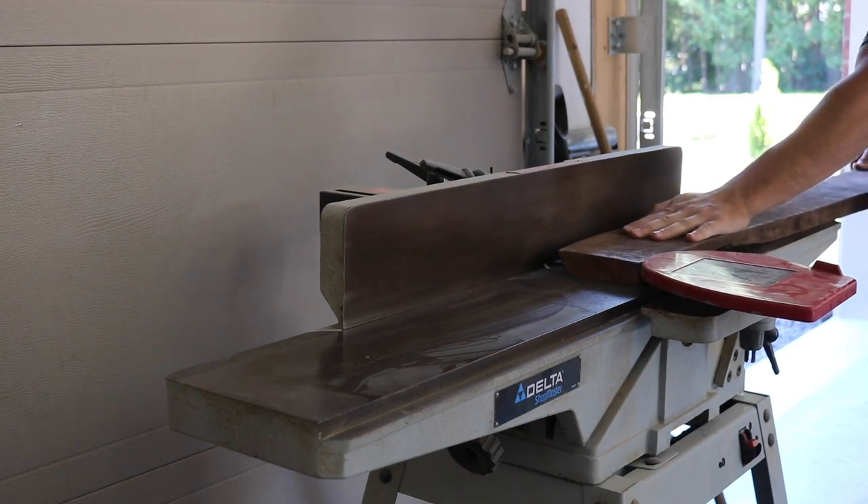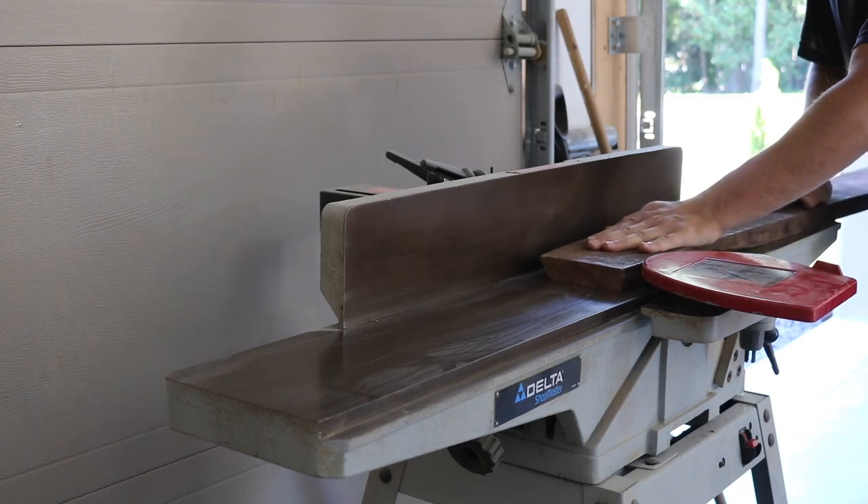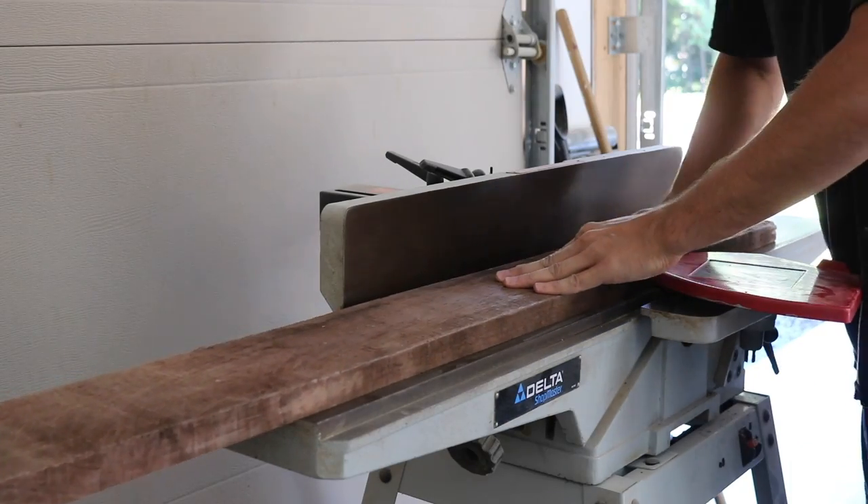This TV unit was built from 3/4 inch walnut veneered Baltic birch plywood, and solid walnut was used for the legs and base and for edge banding the plywood.